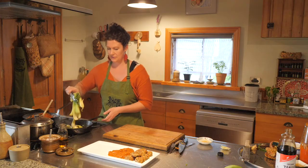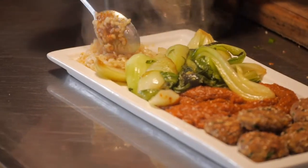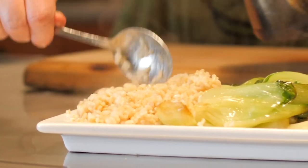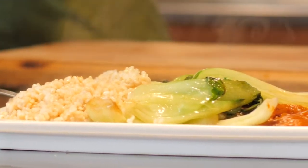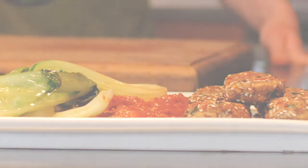Add our bok choy to the plate. A little bit of space for our rice. So there we have it — our tempeh nuggets with tamari tomato sauce, wilted bok choy and brown rice.